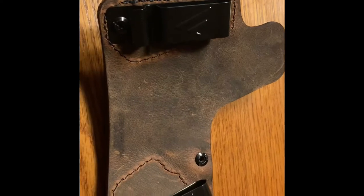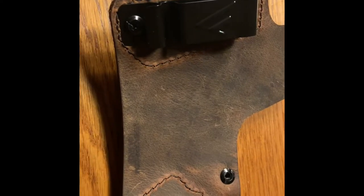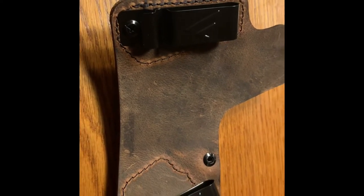So anyway, I would recommend VersiCarry so far to anybody. It seems to be premium leather, seems sturdy, and seems like it would hold up. So that's it.